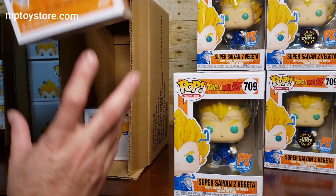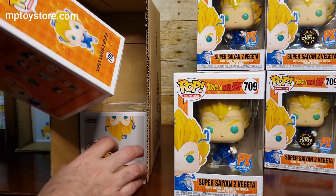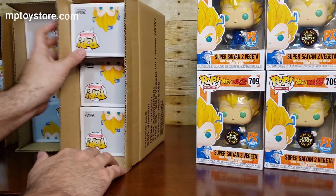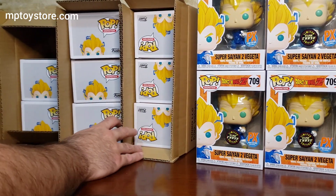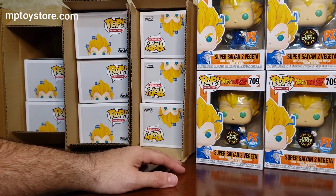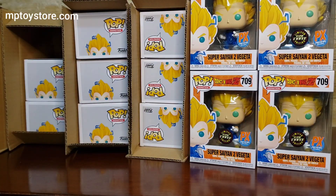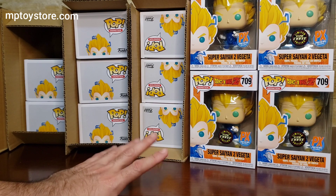Okay, this is the last box. The first one is regular, regular, and regular. That's fine — that's perfectly fine. We can't expect more than three chases. So I think three is more than a good result. It was funny that the first three boxes I opened were the ones that had the chases. Out of 15, we got three chases and 12 regulars — that's very good, very good unboxing.